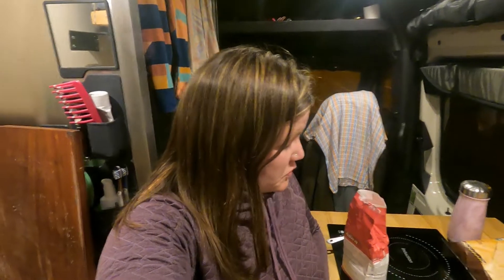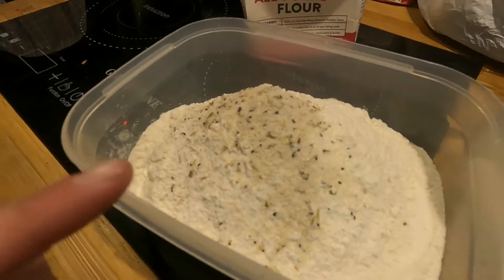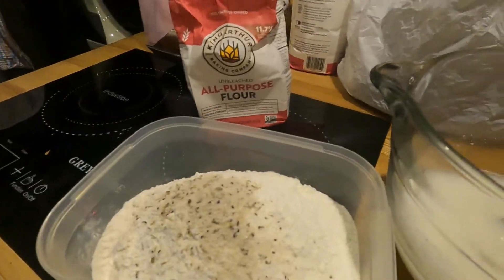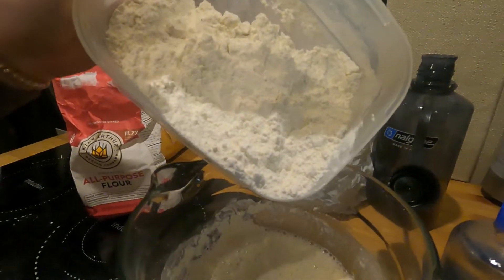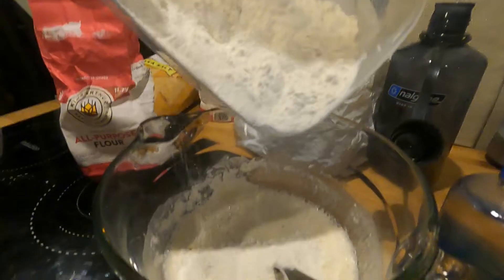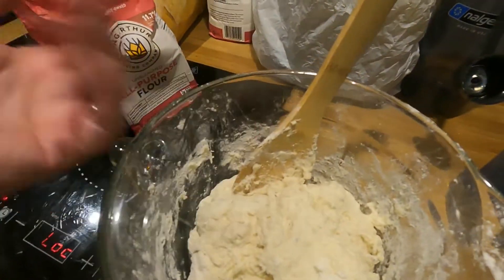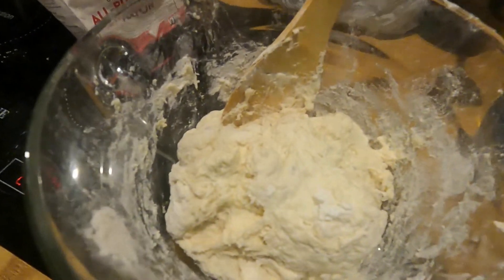The next step is to mix the flour with the salt. I'm out of mixing bowls, so we have a rectangle for the flour. We also don't have any regular salt, so we're using mixed salt. Now I've got the salt in with the flour and I'm going to whisk those together. Next, you slowly add the flour mixture into the water mixture and stir it all together with a big wooden spoon until you get this shaggy ball. Then you cover it and let it sit overnight for at least 12 hours. So tomorrow we'll start part two.